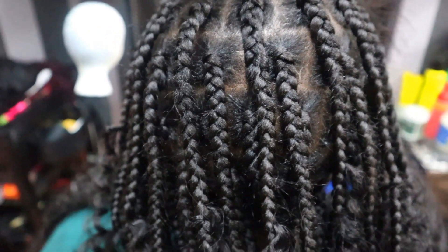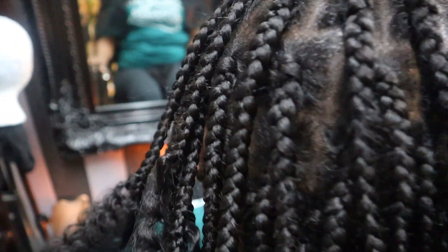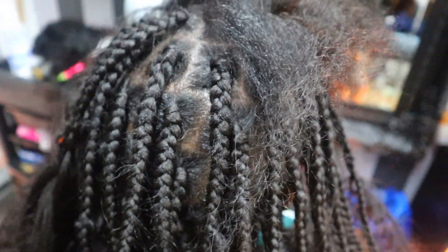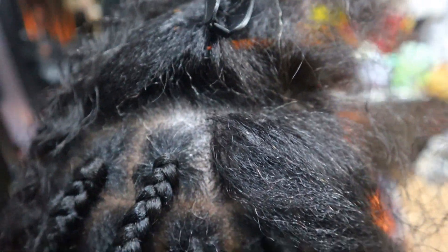This hair can last up to eight weeks. Some people milk it even more — three months, four months — but I wouldn't recommend having it for a longer period of time. Some people choose a shorter period and take it out after two and a half to three weeks. It's your personal choice. I could go on and on, but I'll leave it at this for you to follow the process. I hope you like the end result of the bohemian goddess box braids. If you like this kind of video, please like and hit that subscribe button — it's completely free of charge. See you next time, take care, bye bye.